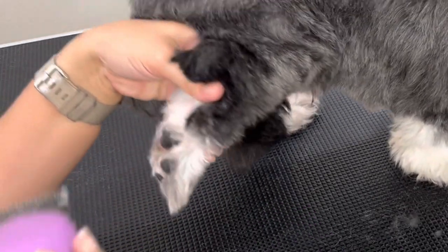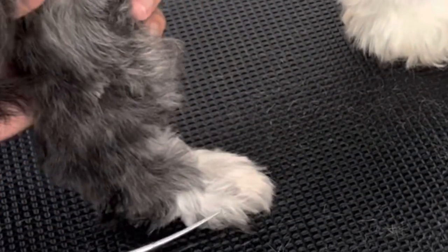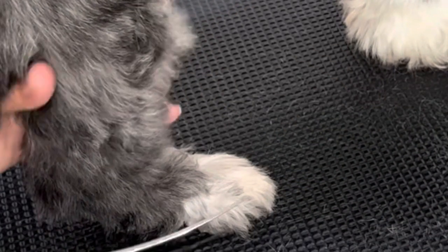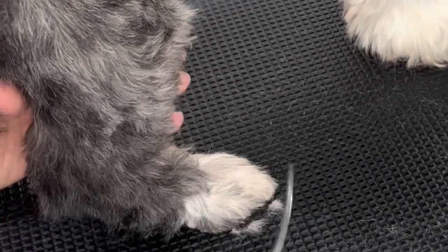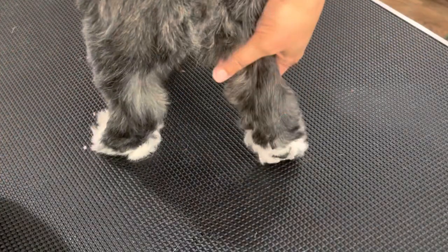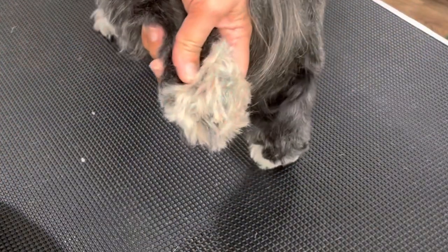Just scoop out all the hair and get it as clean as you can. Now here, once I'm finished with the paw pad, I'm going around and making a rounded edge on the paw with my scissors. I use my curved shaped scissors. Now we're going to go ahead and do the other paw.